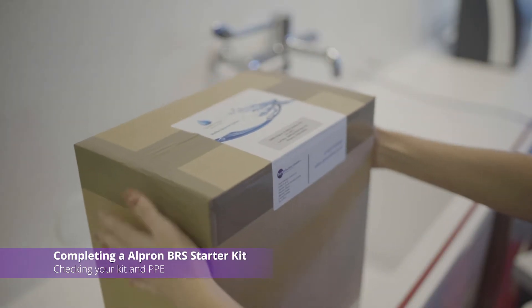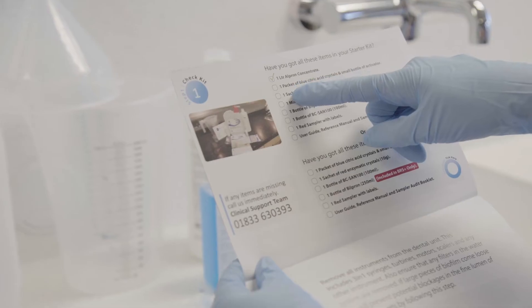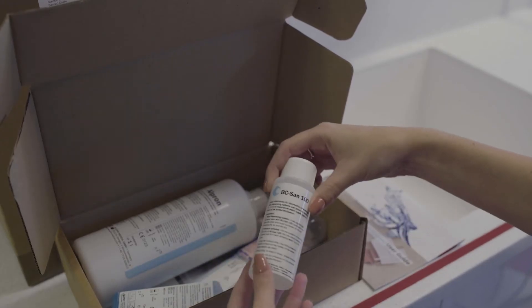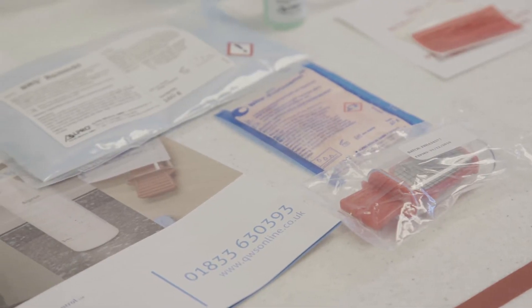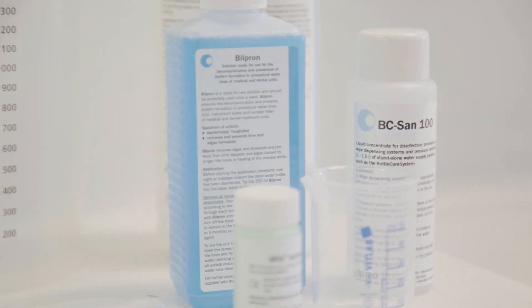Take your QWS Alpron starter kit and remove the contents. Review the instruction booklet, paying particular attention to the health and safety considerations and PPE requirements. Check your box contents before you start. Remember, if you are doing an intensive weekend treatment, your kit should include Bilpron 250ml.